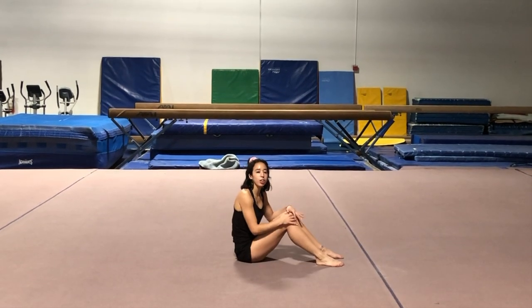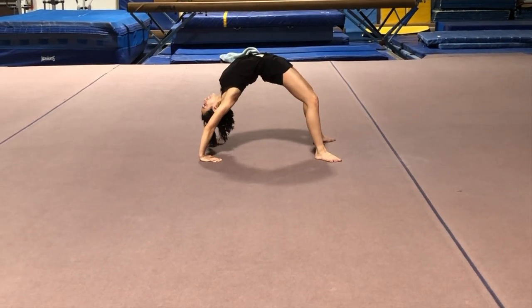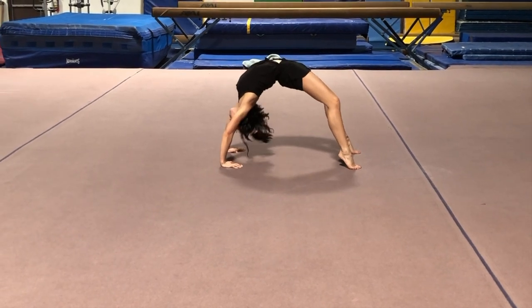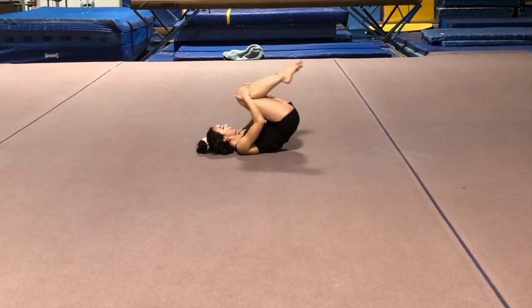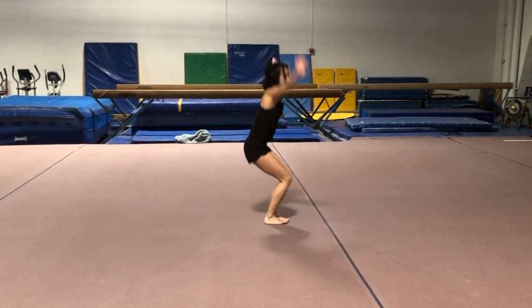You can hold your split for about 10 seconds. Now you're going to work on your bridge — lie on your back, push your belly up to the ceiling, and hold your bridge for 10 seconds, then drop back and forth. And let's do a camel stretch and a salute.